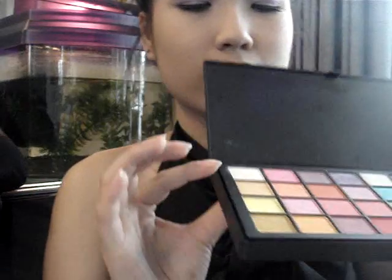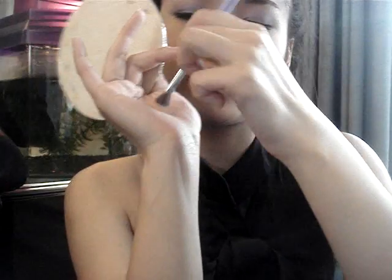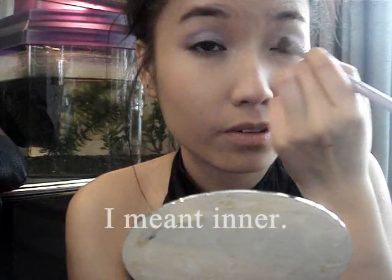Now you're gonna take a lighter color and put it to the outer corner. It's just a medium brush and I'm going to use this pearly color — nothing too hard to find. I like to pat the residue on my hand because these lighter colors can get a little choppy, so it'll be lighter here at the outer corner.